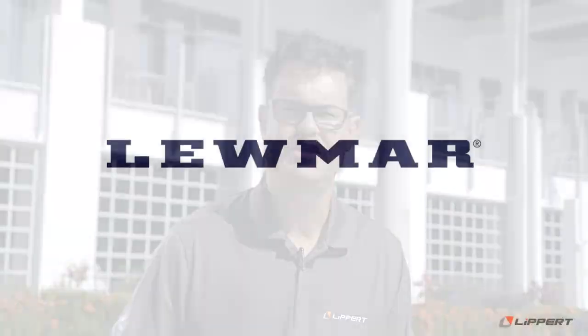I hope you found this video informative. If you have any further questions, please reach out to us at lumar.com for any customer support you need. Thanks for watching.